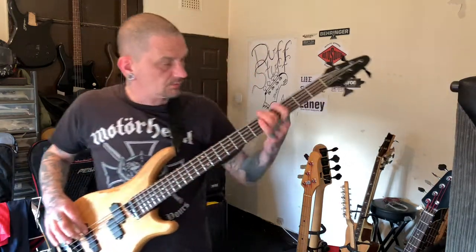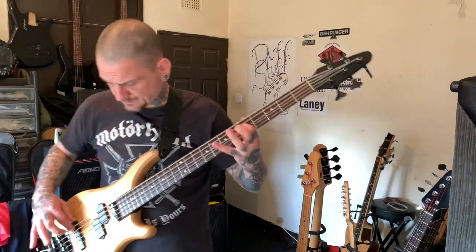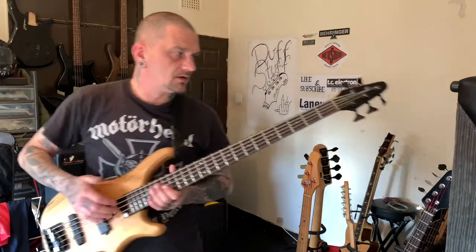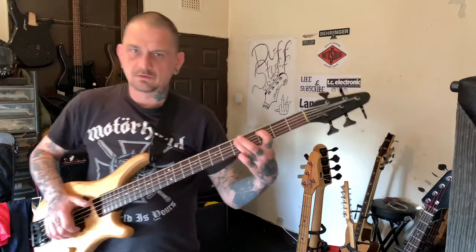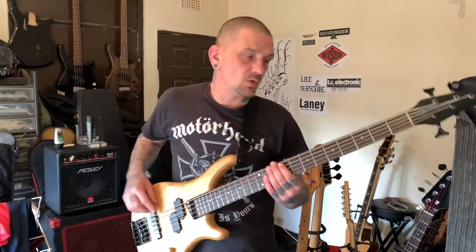It's got the normal P-bass setup — a master volume and a master tone. It's a nice bass. I'm only complaining because of what I swapped it for. This is more bass than I would go out and buy.